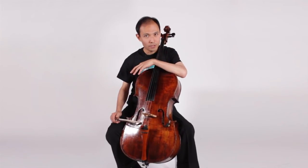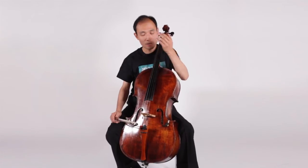After you figure out both hands, you can put them together and play. The last step is to play this piece musically because it's a song. So you need to know where the phrase ends, where the phrase starts. Let's take, for example, the first phrase.